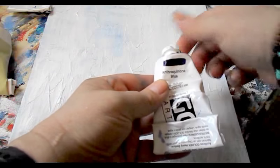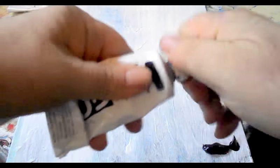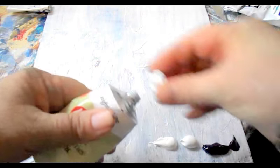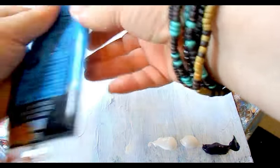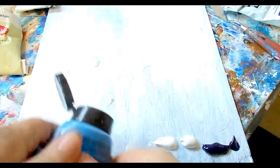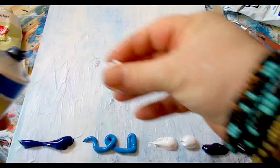So we'll get started. I think I'm going to use this anthraquinone blue and put a little bit on the canvas. Then I'll put bright white, and then the basic cerulean blue hue — it's almost empty so I'm going to squeeze it out. And then primary blue, just put that right on the canvas like that.